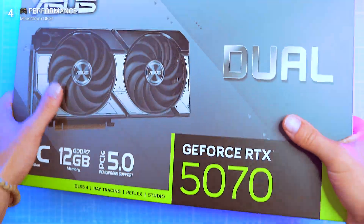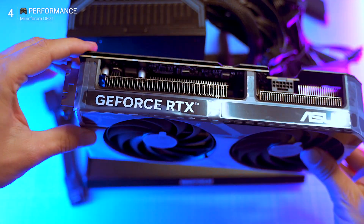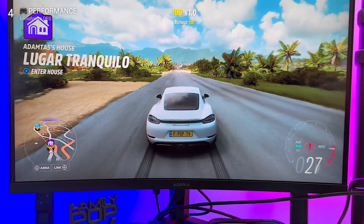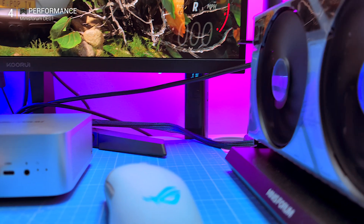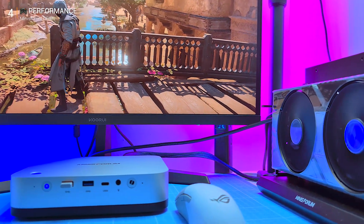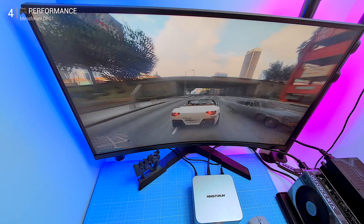The RTX 5070 is smaller and newer with GDDR7 and a 192-bit bus. In every test it outperformed the Radeon while running cooler and quieter. Forza Horizon 5 at 4K Extreme with DLSS: 130 fps, up to 400 fps at 2K. Assassin's Creed Mirage at 4K DLSS: 160 fps, over 250 fps at 2K. GTA 5 Enhanced Edition, all settings max, DLSS on: 130 fps at 4K, over 250 fps at 2K.